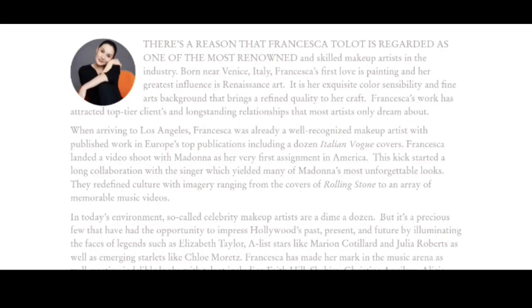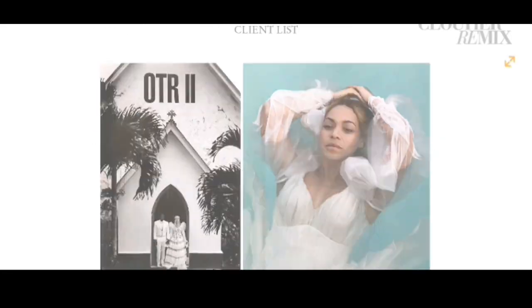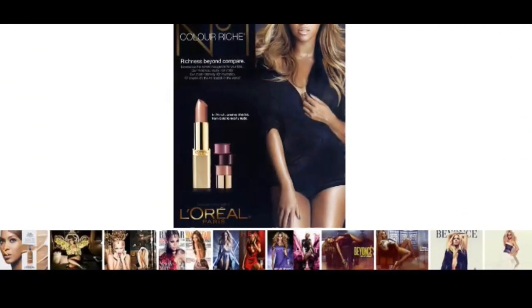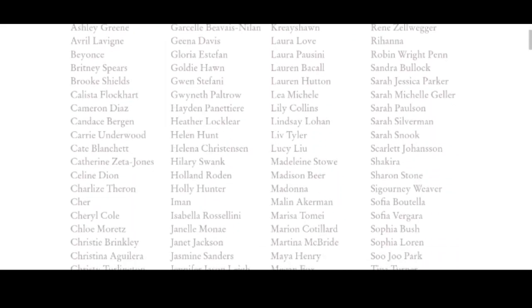Hey guys, and welcome back to my channel. It's Kat here. For today's video, it's going to be a makeup tutorial using Ofra x Francesca Toledo collaboration which is called Infinite Collection. For those who aren't familiar with Francesca Toledo, she is an Italian makeup artist who has worked with every A-list celebrity, including Beyoncé, Cher, and Cindy Crawford, with her work featured in print and TV for decades.